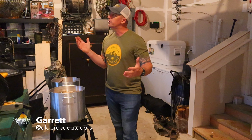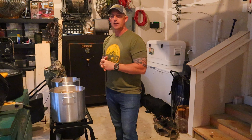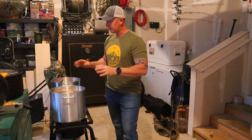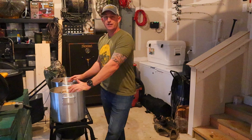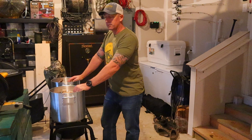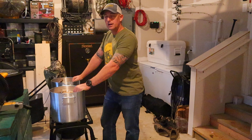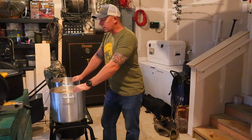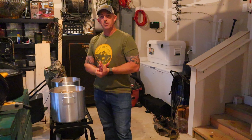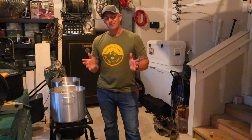Welcome to my dark and dreary garage. It is a dark, dreary, rainy spring day here in Virginia, so it's perfect timing because I had a little project I've been putting off — well, not really putting off, just haven't had the time to do it. Today is the perfect opportunity with the weather. I am going to make what I affectionately call 'dog slop.'